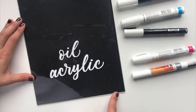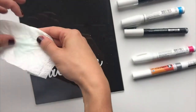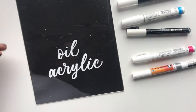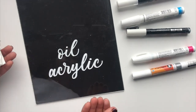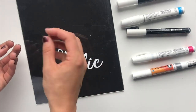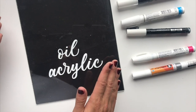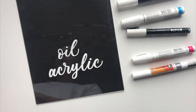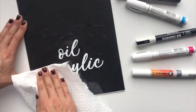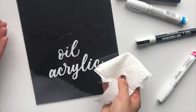Now we have the two more durable options left — if I take this paper towel with Windex and try to remove the oil or acrylic, it doesn't come off at all. These are a great option for signs that will be touched. The great thing is you don't have to worry about fingerprints while you work, because once you're finished you can go over the whole piece with Windex to take off any smudges without affecting the lettering.